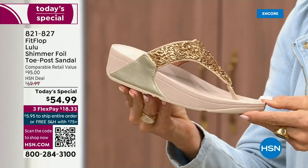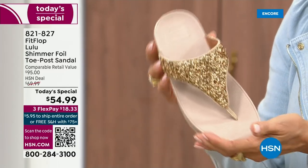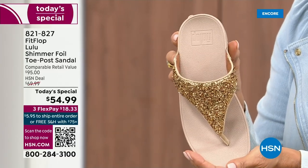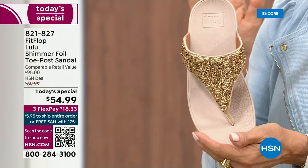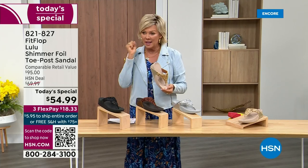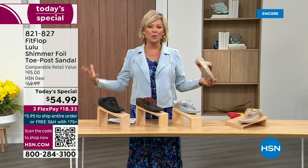And then we've got the gold. This is like a Cinderella slipper. When you slip into this, it's like it was molded for your feet. That's why the APMA — the American Podiatric Medical Association — has given FitFlop their acceptance: yes, this is good for your feet, therefore good for your body.